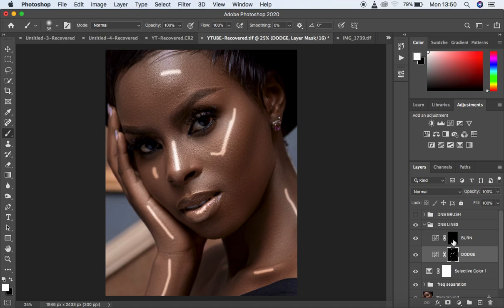Come and select the burn layer and do the same for burning. Draw a line on every area where you feel there is a shadow — just draw a line there, and another one there. Basically, draw lines on every area you feel has a shadow when on the burn layer, and draw lines on highlight areas when on the dodge layer.